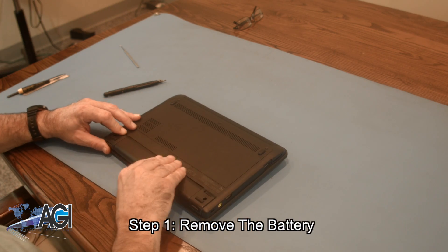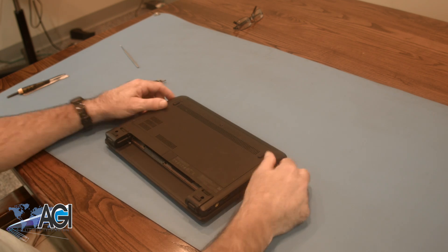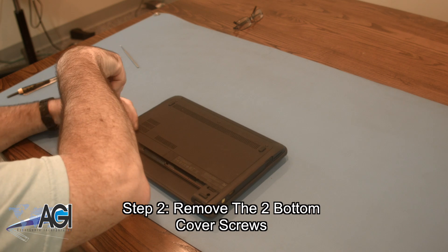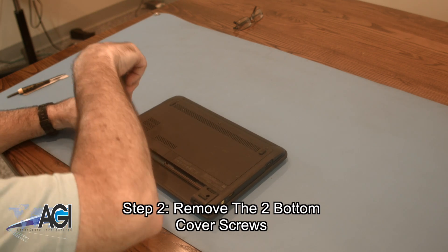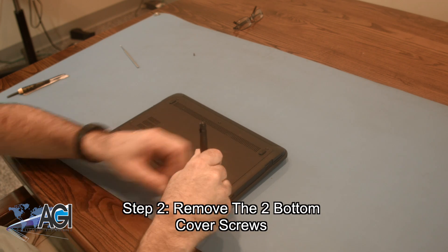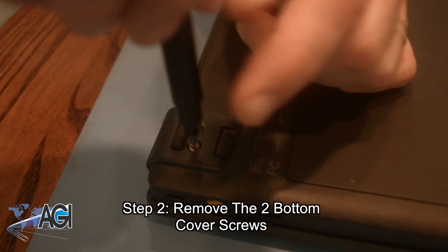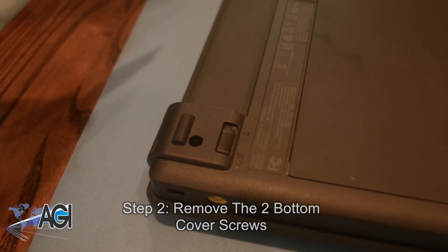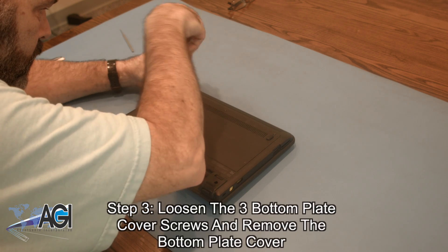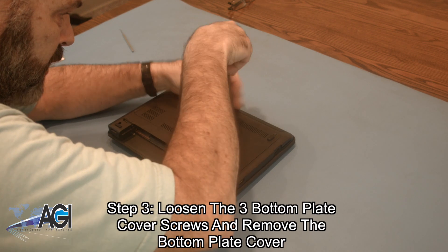The first step will be to remove the battery. Next, you will remove the two bottom cover screws. Then loosen the three screws holding the bottom plate cover on and remove the bottom plate cover.